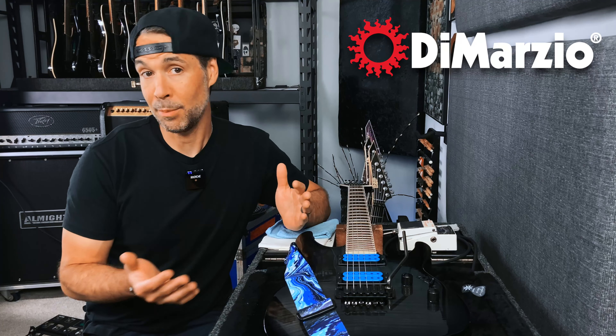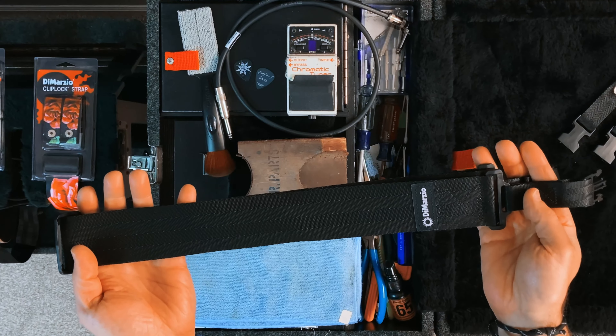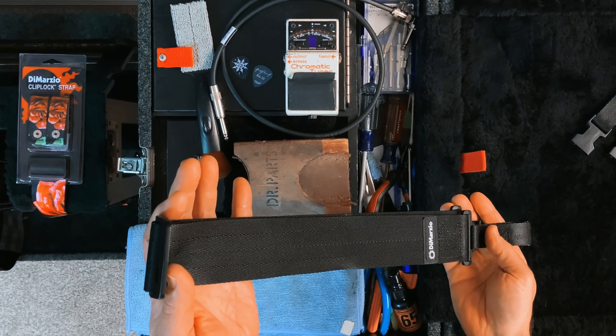I've been using DiMarzio Clip Lock straps on all of my guitars for over 20 years, and this is what I consider to be the world's best locking guitar strap.